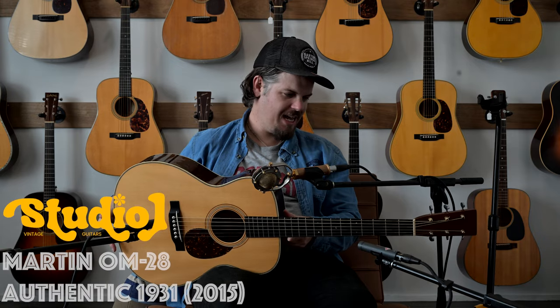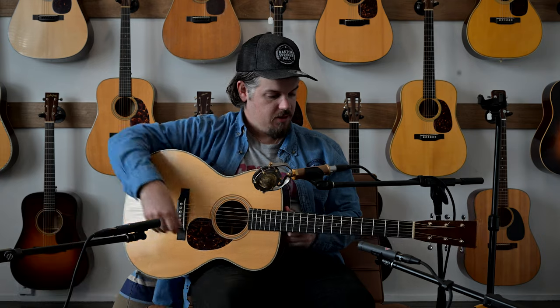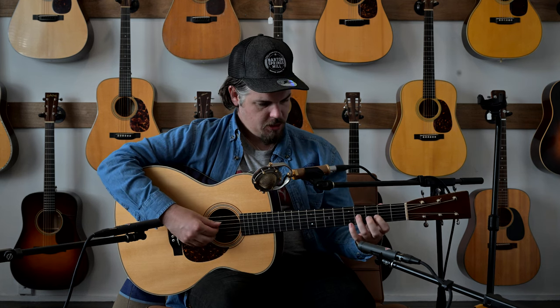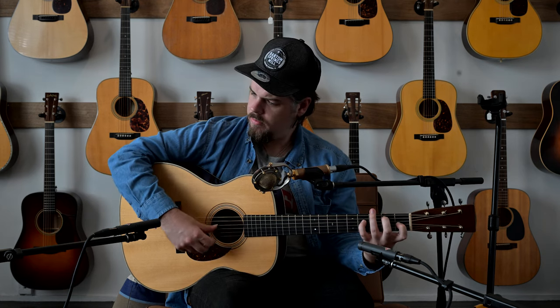Welcome back to Studio One Vintage. Today we are looking at an OM-28 1931 Authentic. This is made as close as they can to a 1931 OM, and it has a wonderful sound to it.